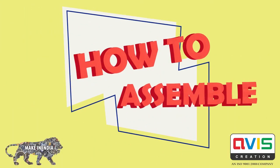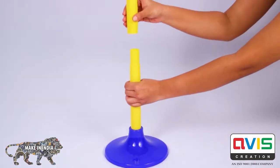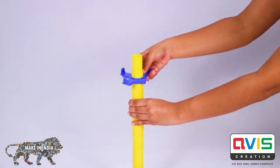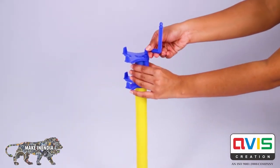How to assemble. Place the bass on a flat surface and insert three pipes into one another. Insert two blue attachments into the pipe. Slowly insert the tiny blue rod.